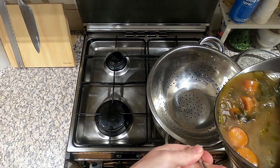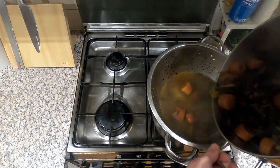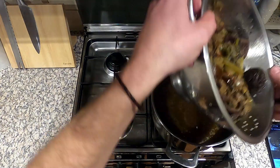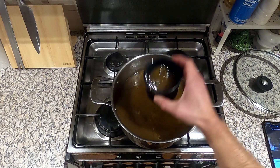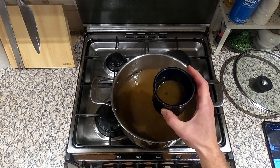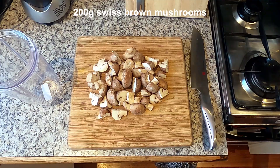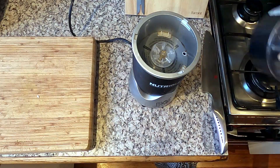Stir everything together, pour in 14 cups of water, bring to a simmer and cook on a low heat with the lid on for six hours. Check back every couple of hours, give it a stir and add salt if needed — just remember the miso paste and soy sauce are both high in salt. After six hours the liquid will have reduced by around half. Get another pot, place a colander on top and drain the liquid through. Make sure you get as much liquid out as possible. Set aside four cups for the escudella and store the rest in the fridge or freezer.